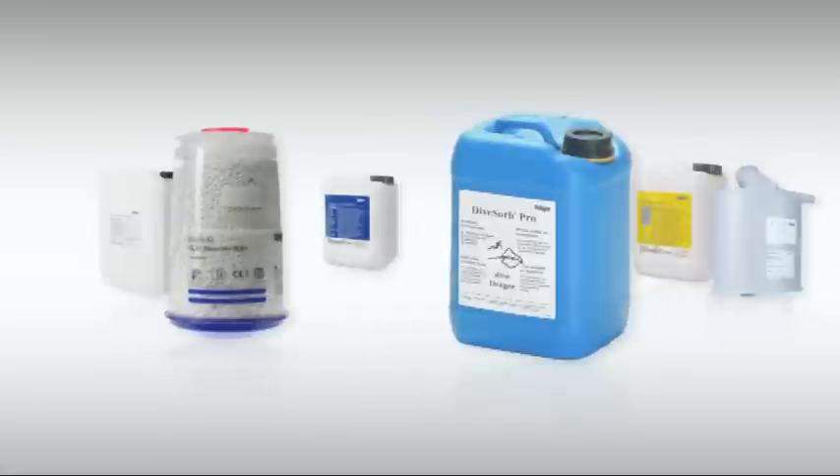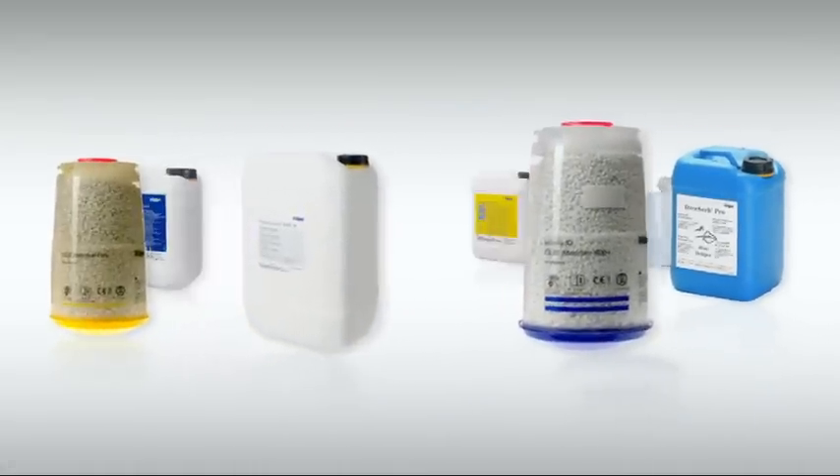Based on its knowledge from decades of experience, Drehge has improved the production of soda lime and now produces different types of soda lime tailored to specific applications.